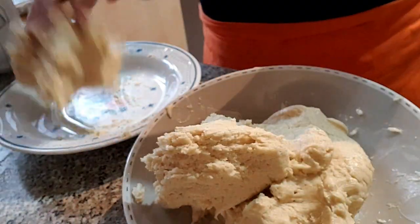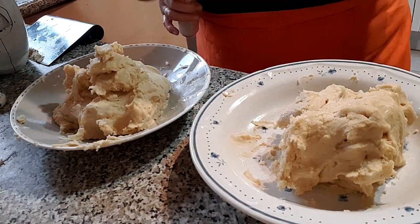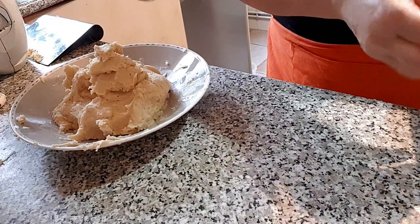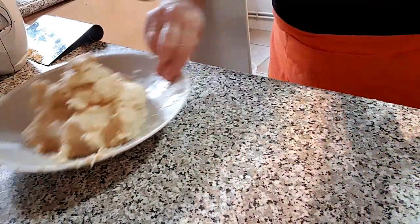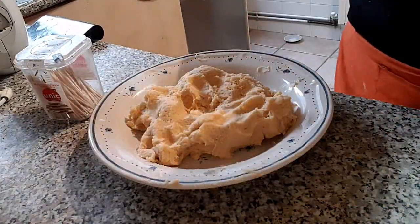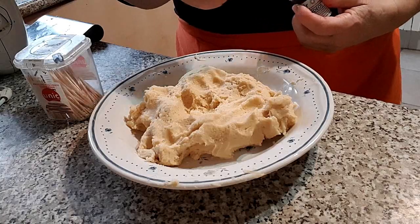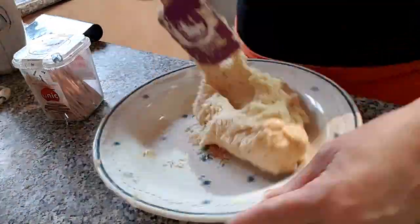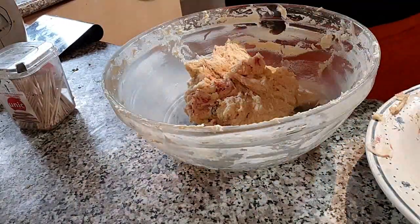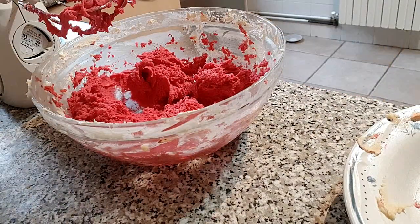Pesamos la masa resultante y la dividimos en dos partes iguales. A la masa que no vamos a colorear la envolvemos bien con papel film y la reservamos. Vamos a colorear la otra masa, iremos añadiendo colorante rojo en la cantidad que nos guste más. Mezclamos bien para homogenizar el color, pero sin amasar demasiado, para que no se desarrolle en exceso el gluten de la harina.